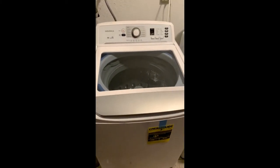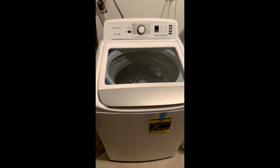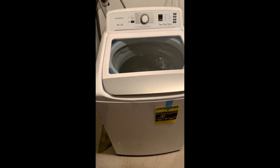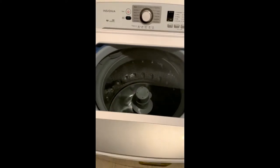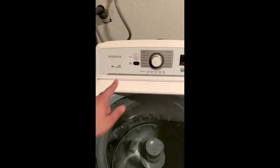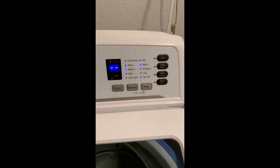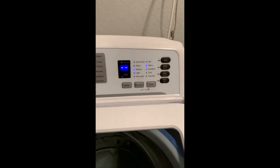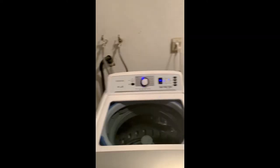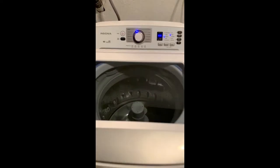Here's the Insignia top-loading washer that we bought from Best Buy — 4.1 cubic feet is the size of the washer. It's all connected up and we're gonna give it a shot. See how good it is.